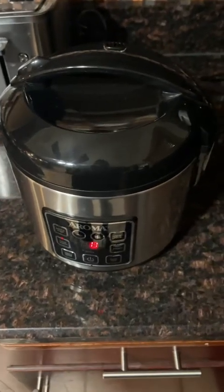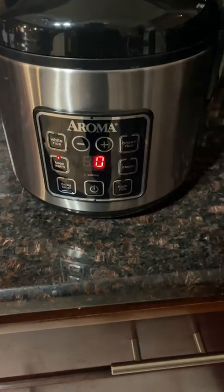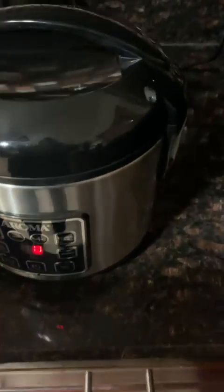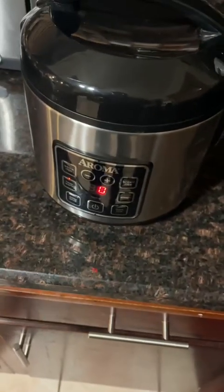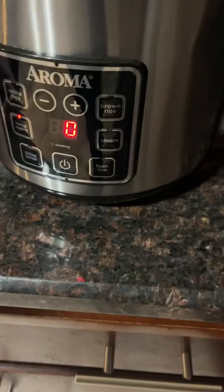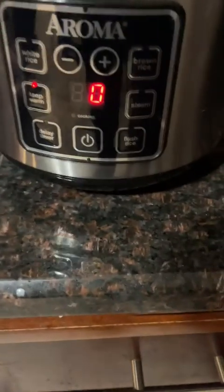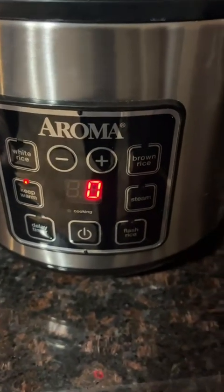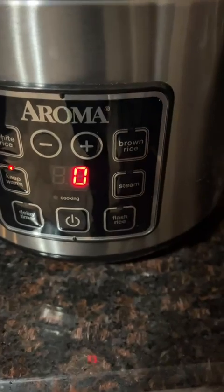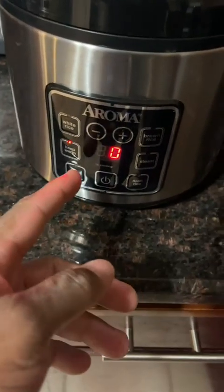We're taking a look at the Aroma rice cooker. If you're trying to cook rice, it keeps it simple, but at the same time it can be a little tricky. I just cooked some jasmine rice in it. Looking at the different settings, you have white rice, brown rice, steam, keep warm, delay timer, and flash rice.